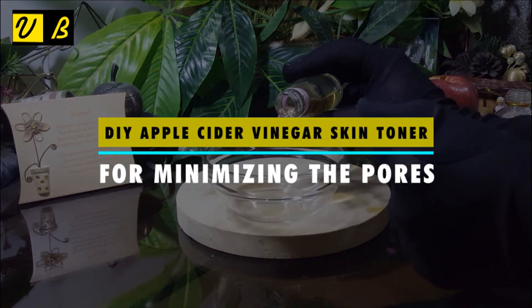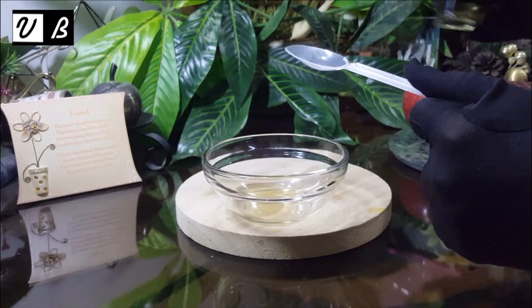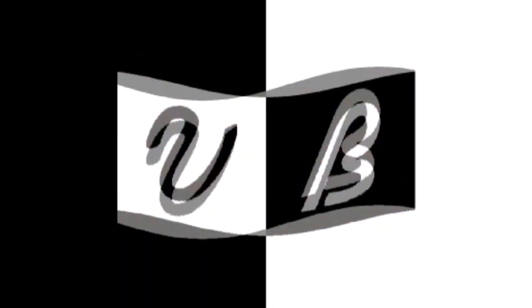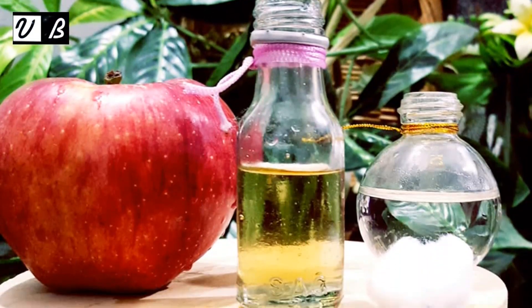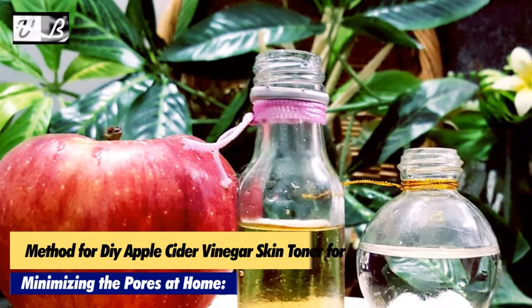Hi viewers, welcome to V-Beautify. How to make a DIY apple cider vinegar skin toner for minimizing the pores at home.